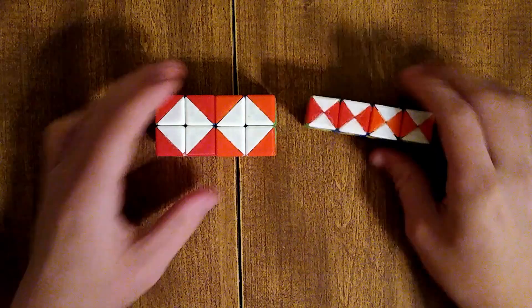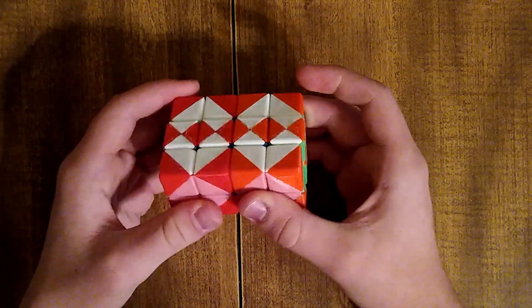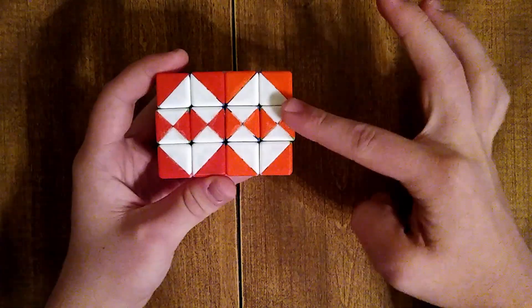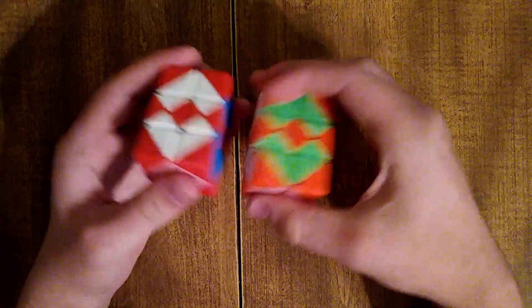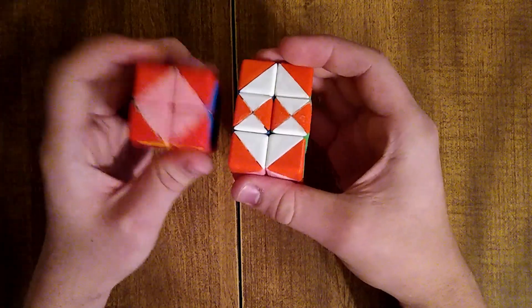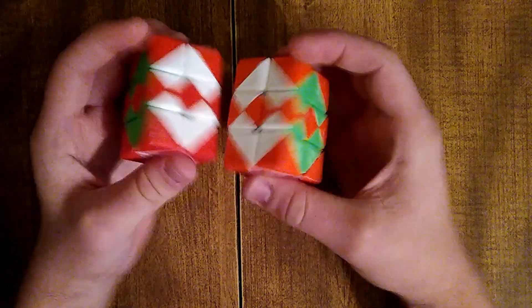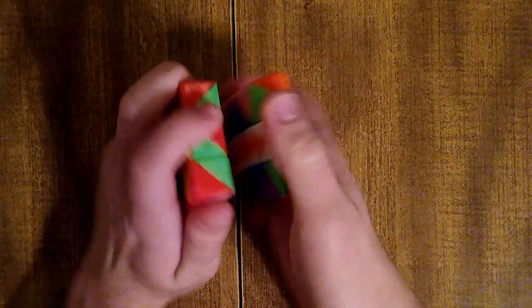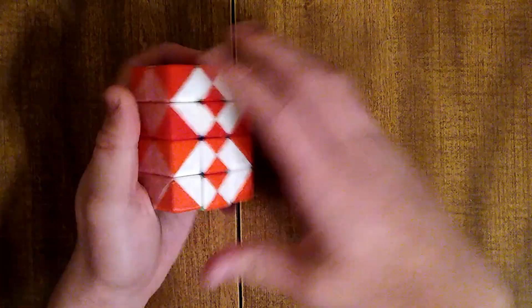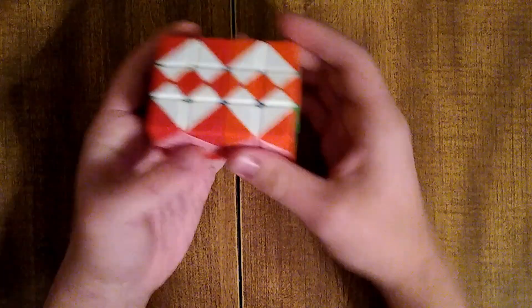Now let's move on to the next puzzle, which is the 2x2x2x3. For this one we have a new layer, however most of the moves work exactly the same. We have simple twists of the R and L cells — though in this direction it has to be 180 degrees. Those are the same, along with the same simple rotations and the same 180-degree twist. You can still do the other ones; they still apply the same way.